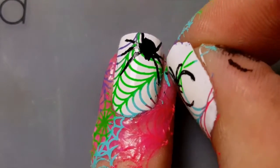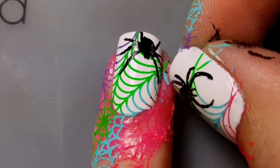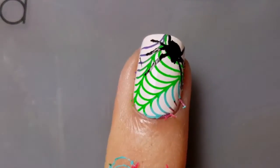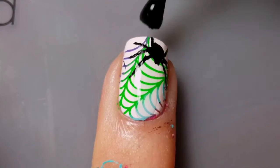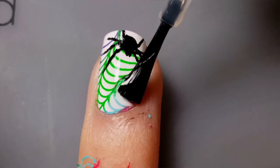Using your fingers or para tweezers, remove the layer of liquid latex. Then apply a layer of your favorite top coat — I'm using Seche Vite.